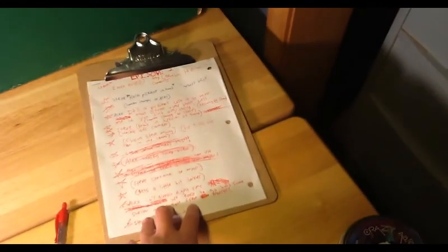This is the clipboard I use to write my scripts on. It's pretty much just a clipboard.